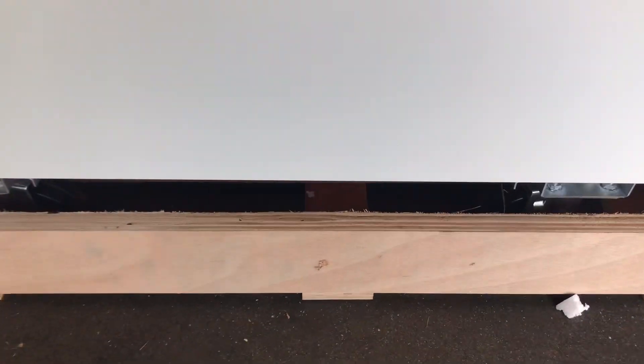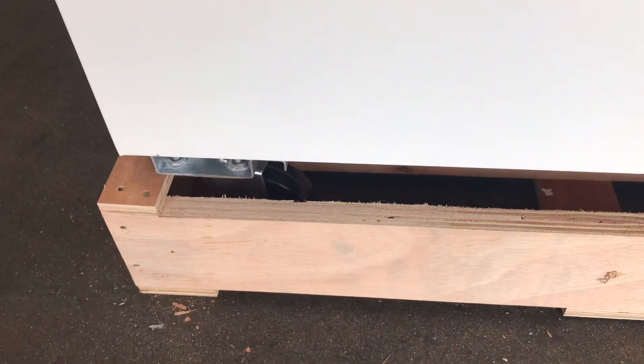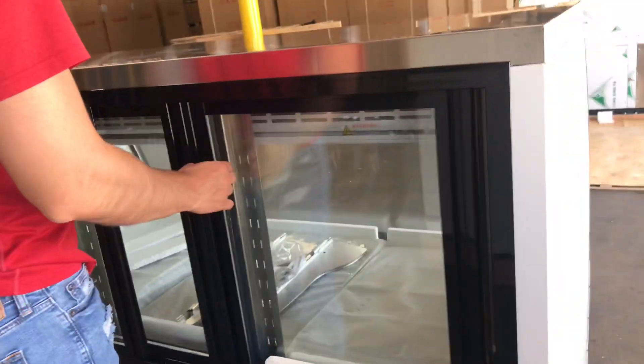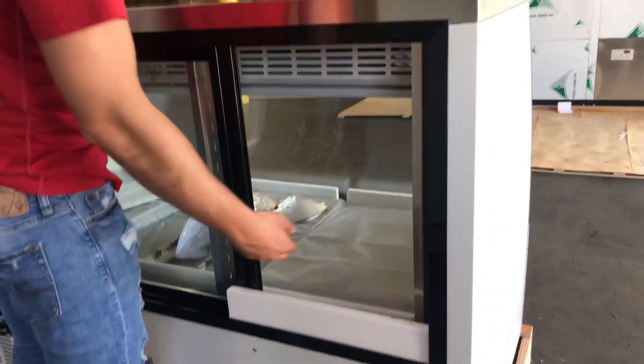The unit does have wheel casters on the bottom, so you can easily move it around if you need to. Over here on the back we have glass sliding doors. You load your product inside through the back.